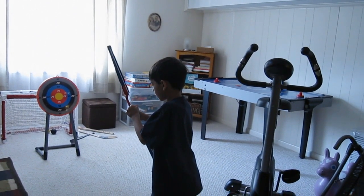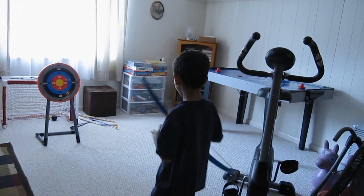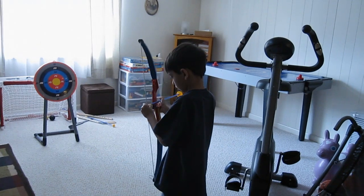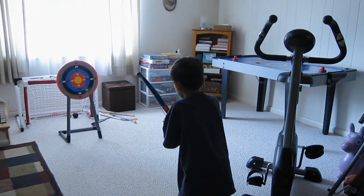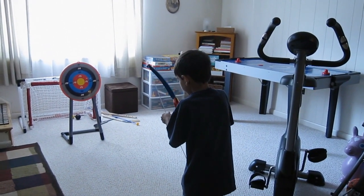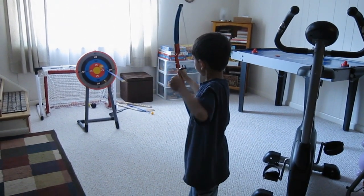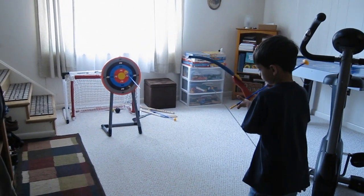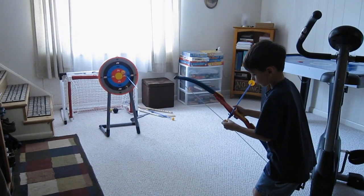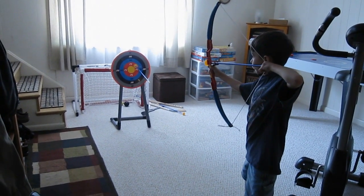It's sort of low for me, so I bend down to shoot at the target. And it's very hard to get the arrow on when you shoot too. It's hard to get it on the target because it's sticky, so if you get it wrong it just doesn't stick on. It's pretty hard to get it on the arrow.